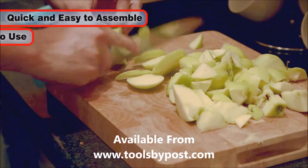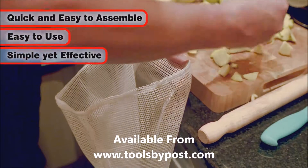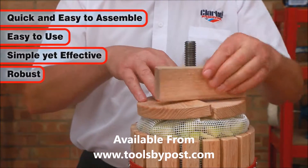It is designed for quick assembly and easy use. It is a simple but effective device, and is very robust and easy to use.